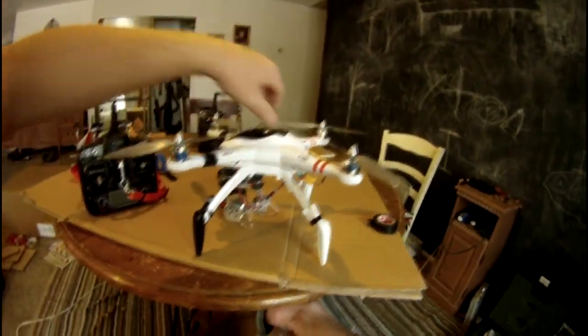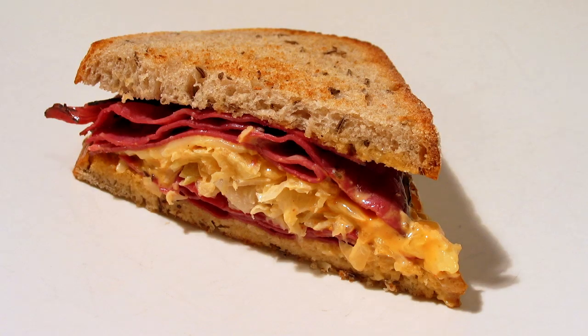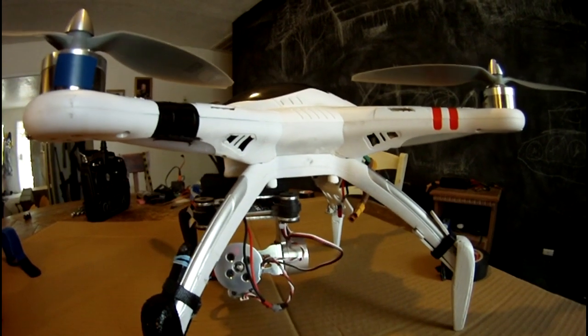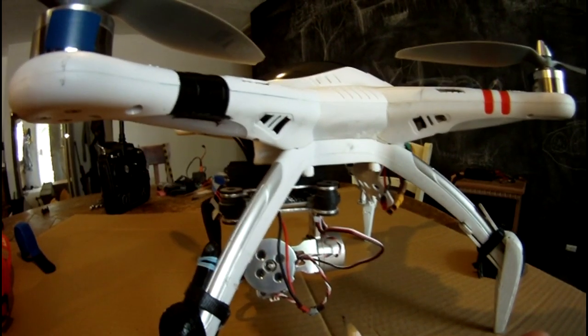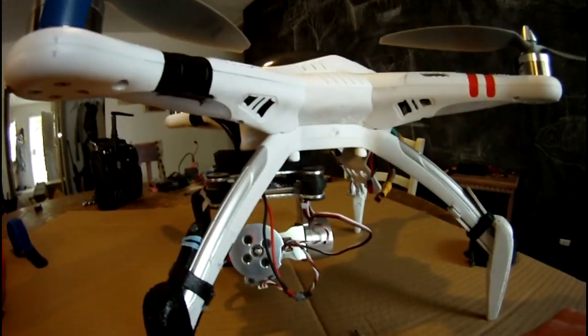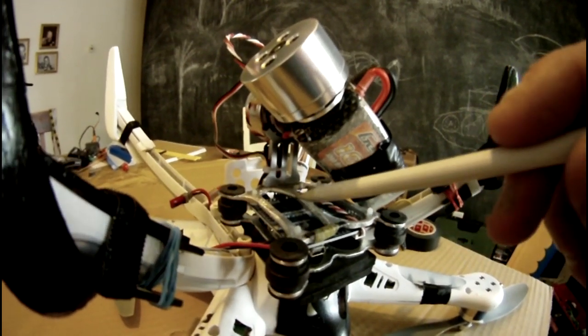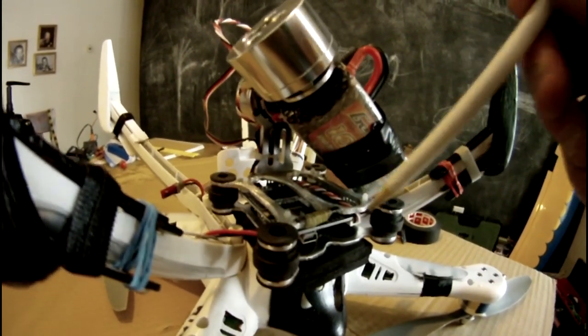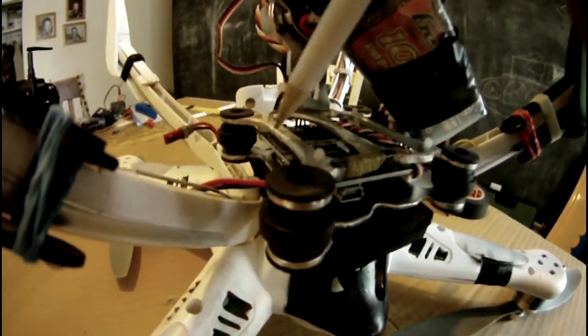You'll notice the two aluminum plates that sandwich the circuit board here and here. They were about an eighth of an inch thick, and I knew that was one place I could shed some weight. I don't have pictures of the original plates, but before, these ribs were about a half inch wide. I just took the grinder and ground them down as narrow as I could while still keeping the structural integrity.